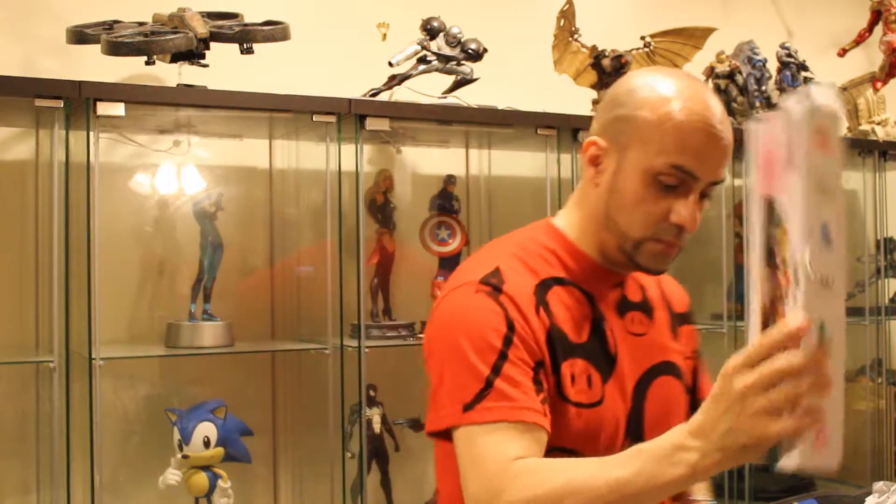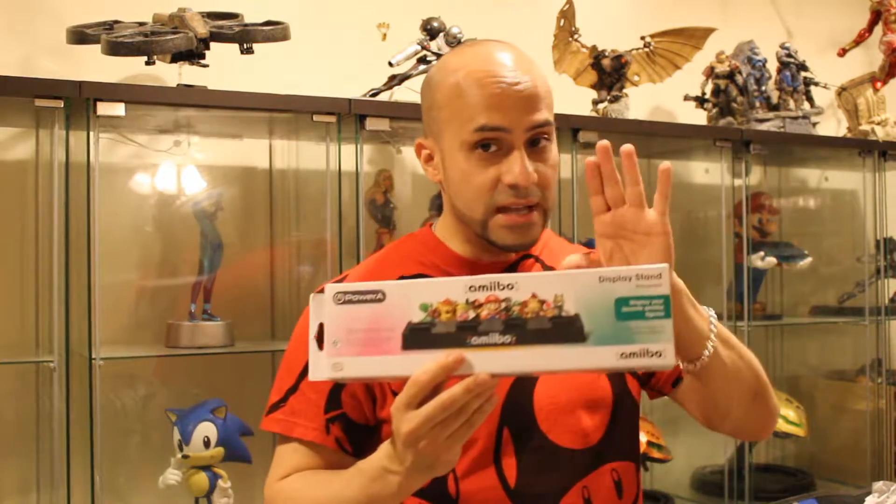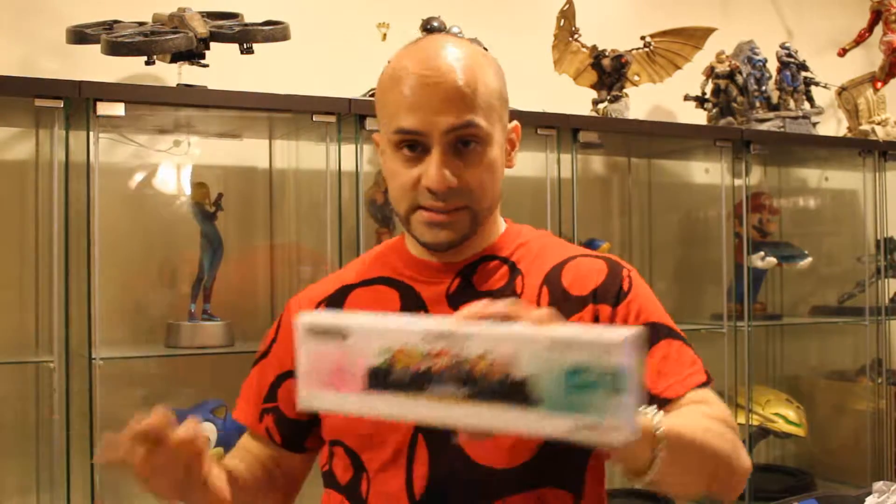If you're going to have Amiibos and take them out of the package, at the very least get a stand for it or a casing for it. I plan on putting them in a showcase — then they won't get dust on them. If you don't have an enclosed glass shelf, you want to get a sealed casing so that it doesn't get damaged over time. You want to preserve it at least.